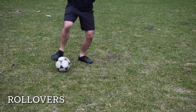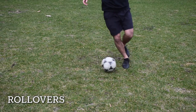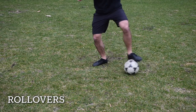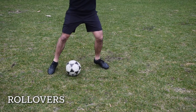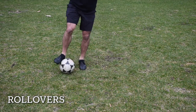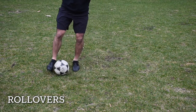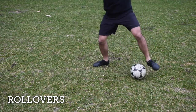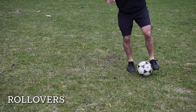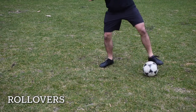Our next drill is called rollovers. How you perform this drill is you use the bottom of one foot and roll it over the ball, then stop the ball with the opposite foot. You want to try this with both feet. This drill helps us get a feel for the ball on our feet so that we can use different skills during the game.